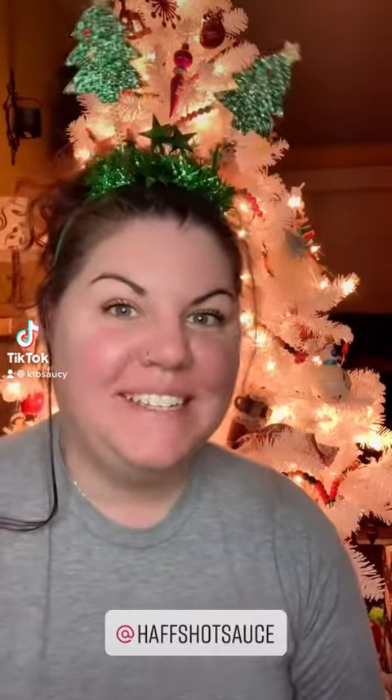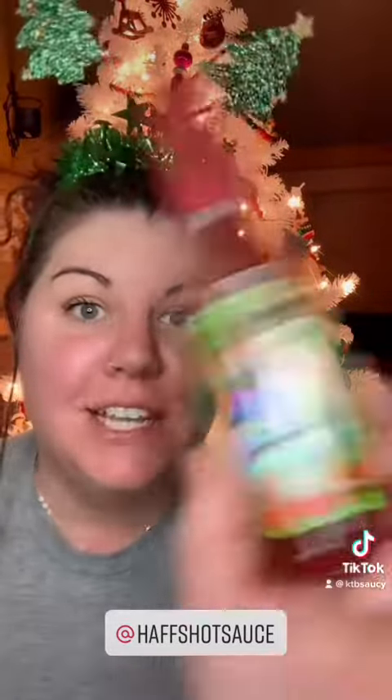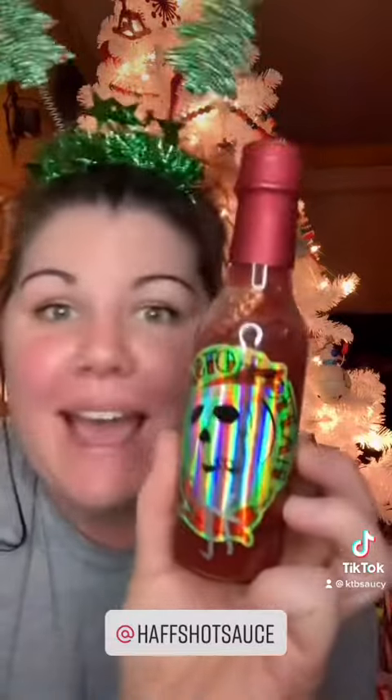Merry Christmas Eve, hot sauce homies. I figured what better time than now to introduce this sauce from Half's Hot Sauce.